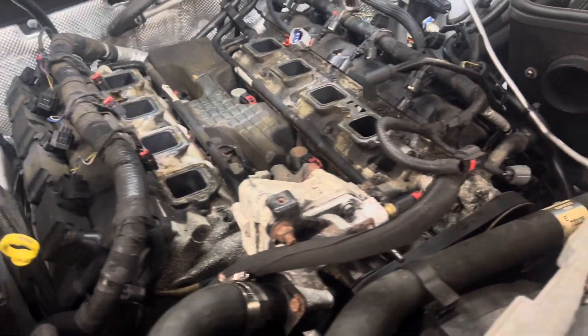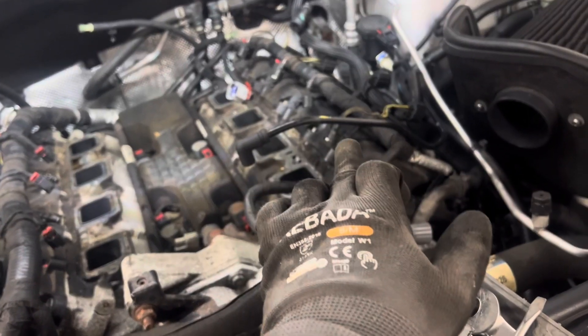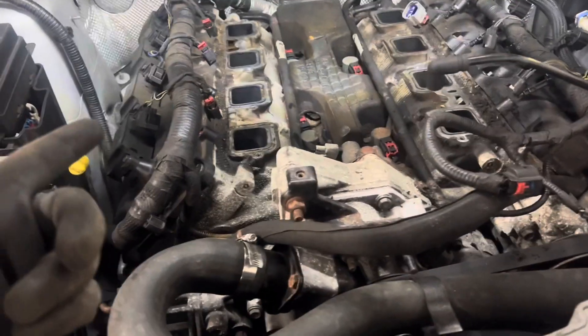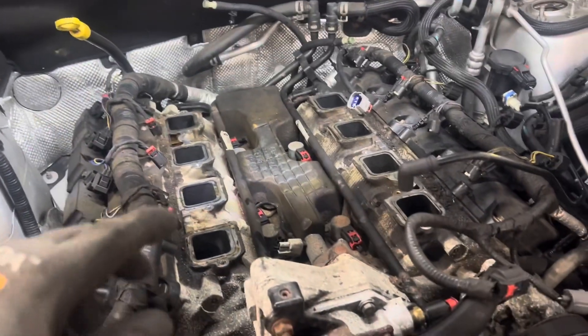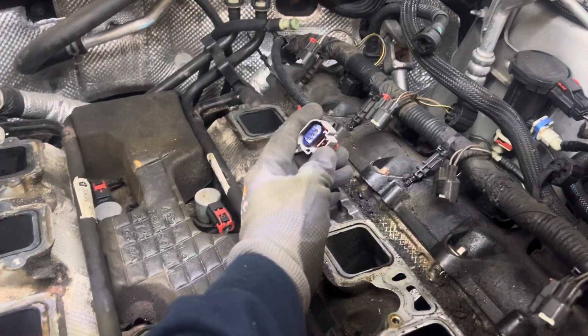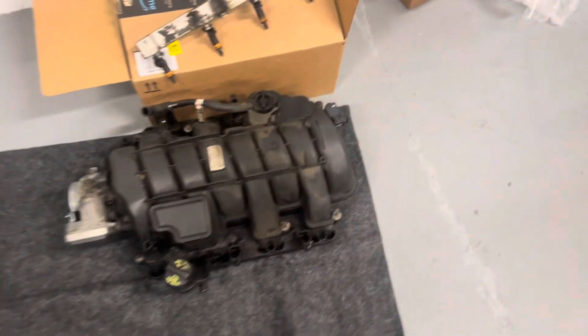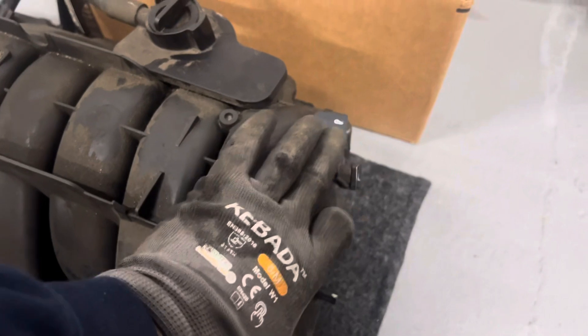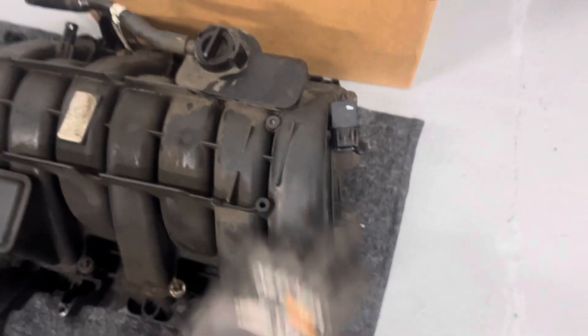So I started off by unplugging all eight — well, four on this side — of the coil packs and injectors. Went to the passenger side and did the same. Then there are 10 eight-millimeter bolts that hold on the intake manifold, which is plastic. Then you have this plug in the back — yeah, this plug to this sensor. I will suggest that you do this last as this sensor is extremely difficult to get to.